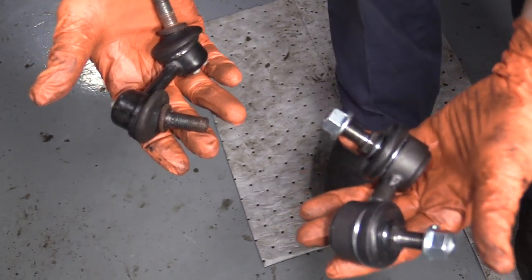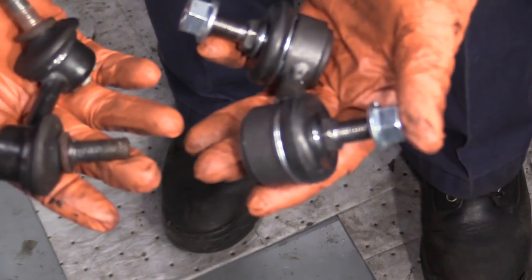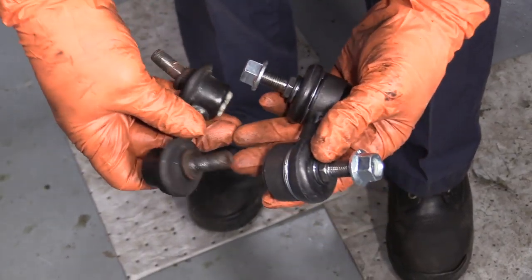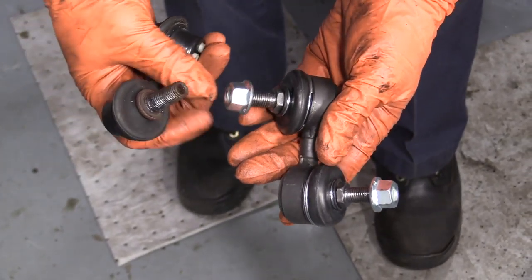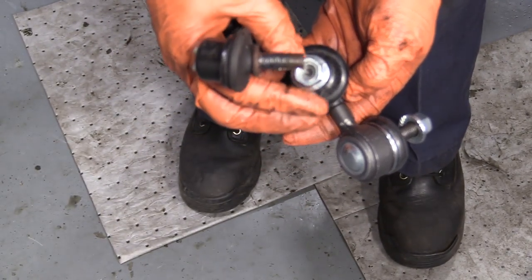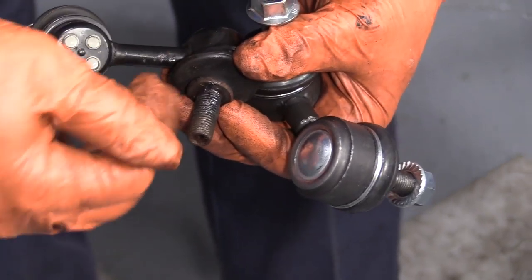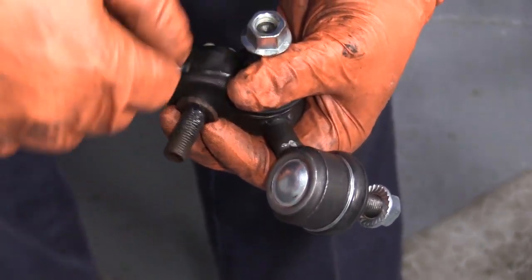Here we have our new sway bar link for the front of our 06 Honda Element from 1A Auto, and here we have the factory sway bar link I just took out. They're both a sealed unit with no grease fittings. They're both offset, so there is a left and a right for the front. The new ones from 1A Auto come with lock nuts — you can see how they're oval shaped to make sure they go on one time and that's it. The difference is the factory has an Allen hole, so you put the nut on and the spindle starts to spin, and then you've got to put an Allen head in there and deal with that.